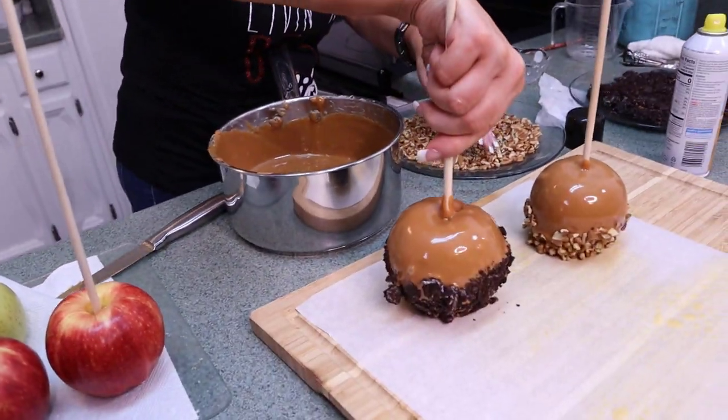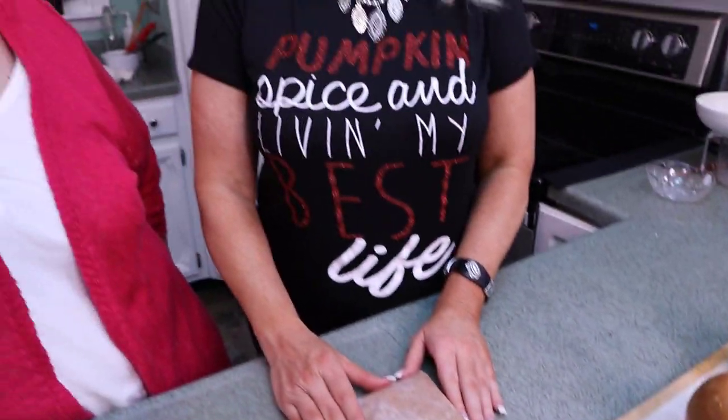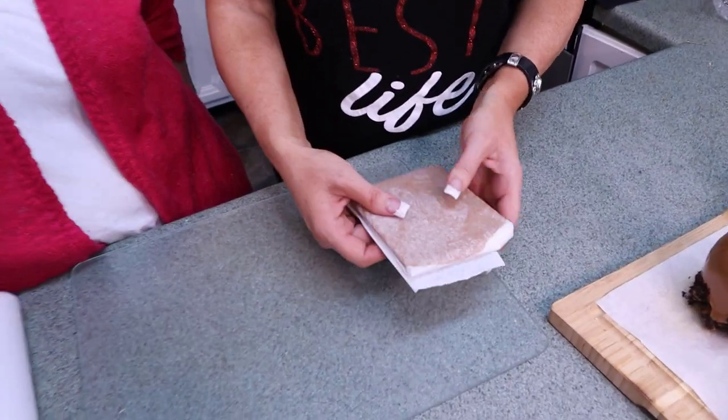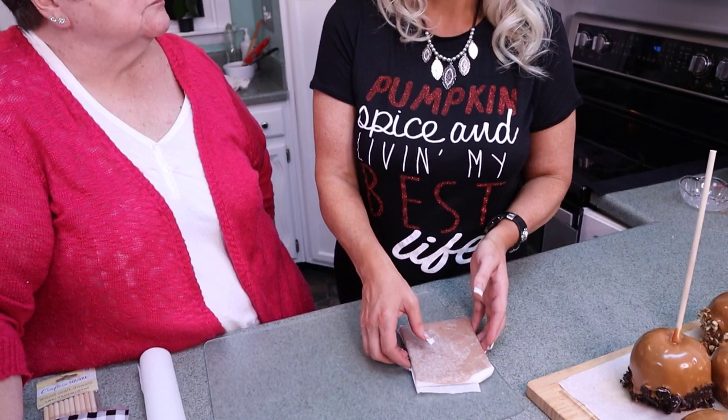If you have a little bit of caramel left over at the end, just put it on some wax paper, fold that over, and when it cools down you can cut it in strips and make the best caramel candy you've ever eaten — don't want to lose any of that goodness. As for the apples, let those set at least an hour before eating if you can wait that long.